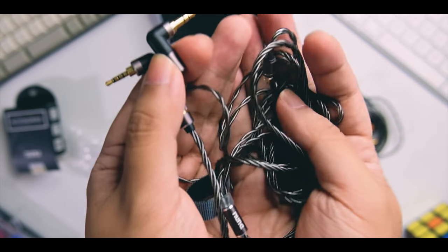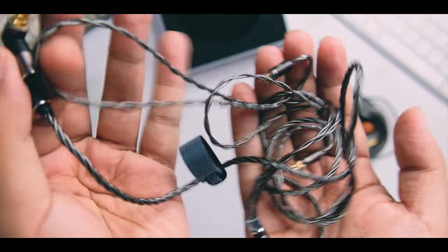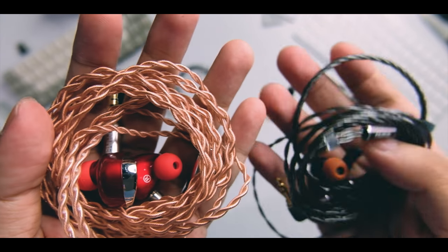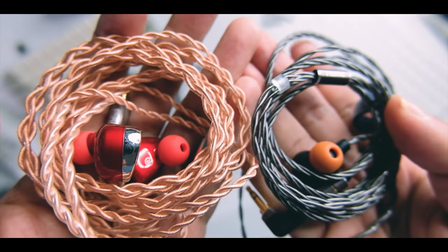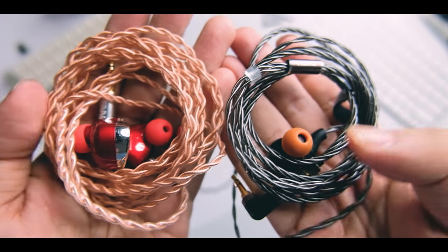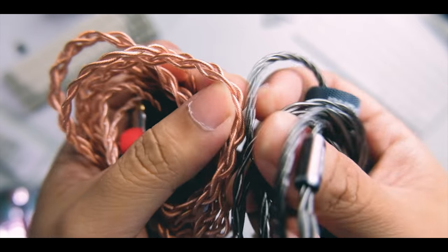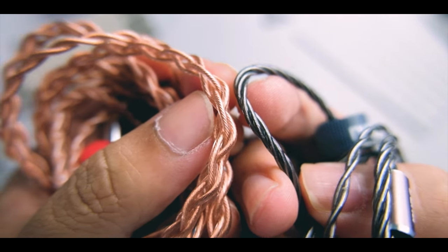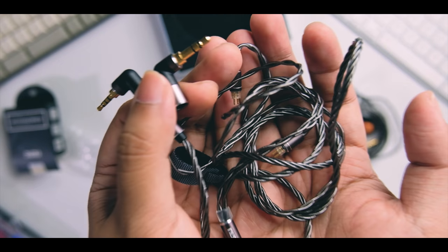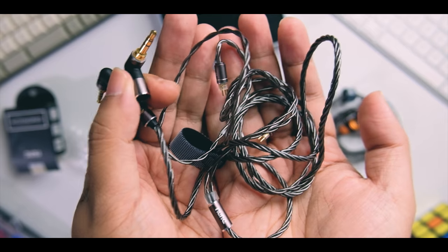That kind of innovation is worth a premium. However, if you don't really need the modular feature, it might not be worth it. In that case I'd recommend a Fal upgrade cable — currently my favorite, and it's around $20, much cheaper than this $79 cable. I'll link it in the comments below. If you value the modular design, though, this could be a worthwhile pickup.